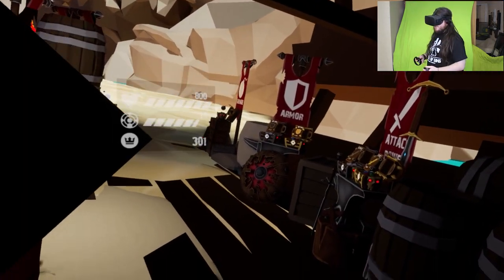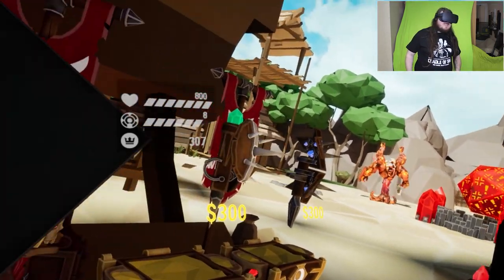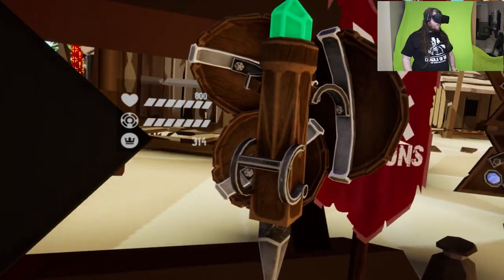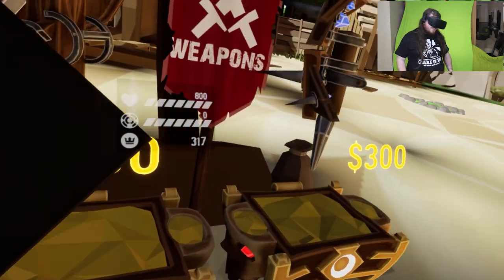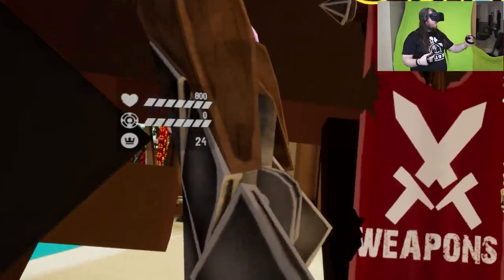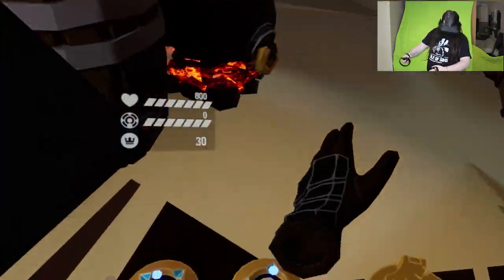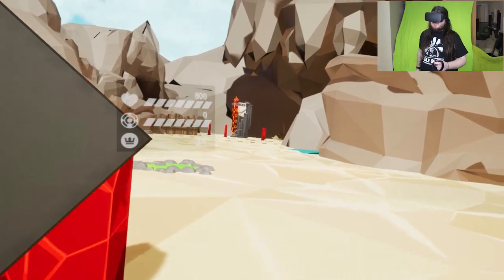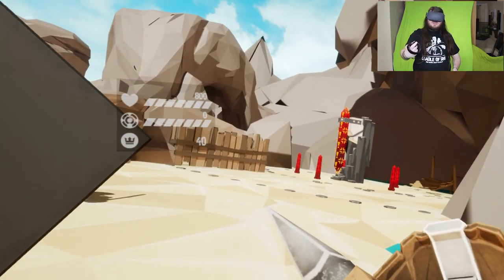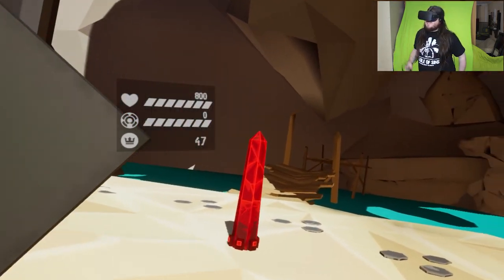Movement speed increases. Siege minions have spawned! Let's try this weapon upgrade. Oh, I've upgraded the arm weapon! That's cool. And what's this one do? It's a very sharp spike.